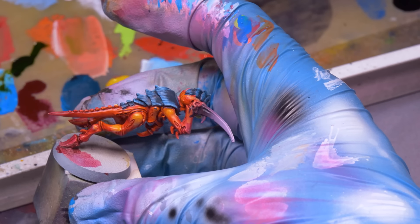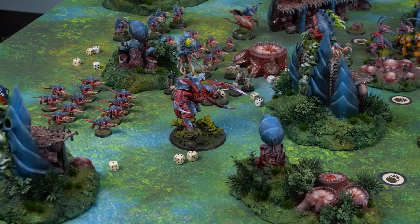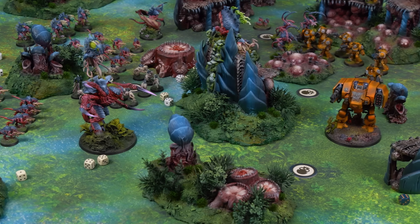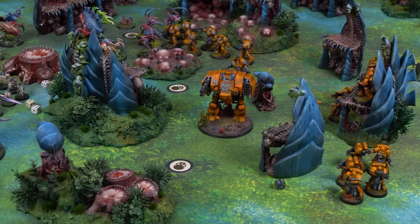And you know what else is really valuable? Our Patreon. Over there, we have a new STL terrain set every single month. This month we have the Hive Colony — a full battlefield's worth of monstrous alien organisms, perfect for complementing your Leviathan Box Tyranids.